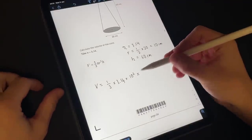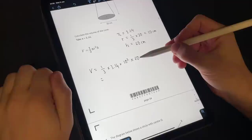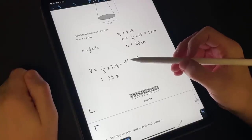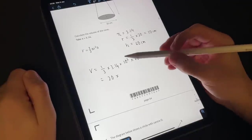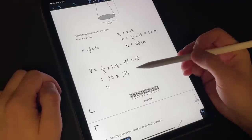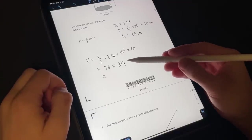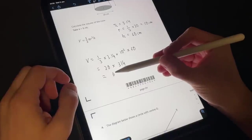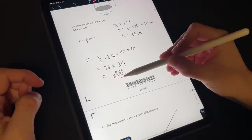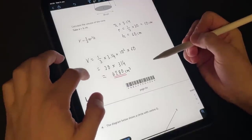Times the height, which is sixty. Let's make this a little easier — a third times sixty is just twenty. So it's going to be twenty multiplied by a hundred times three point one four, which is three hundred and fourteen. So our volume just becomes twenty times three hundred and fourteen. Multiply by ten then by two — that gives us sixty-two eighty. So the volume is 6280 centimetres cubed, because it's a volume working in three dimensions.